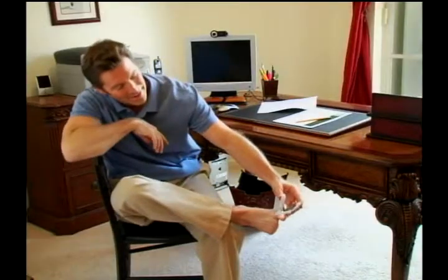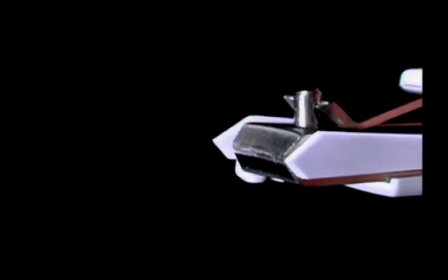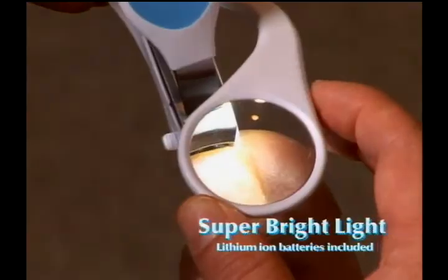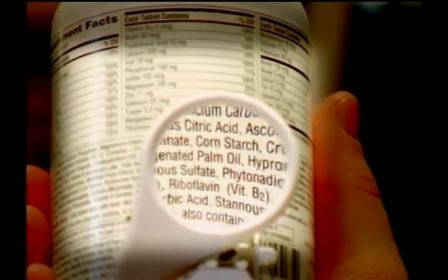The extra wide opening makes it easy to cut thick, hard nails. Even this stack of five acrylic nails is clipped with ease. And with its powerful 3x magnifier with super bright light, you get amazing clarity. Just look how easy it is to read this fine print.